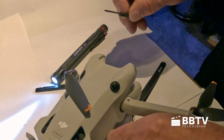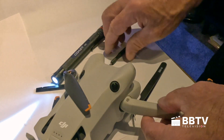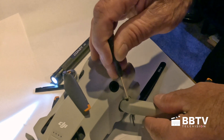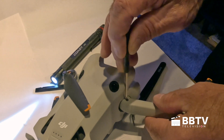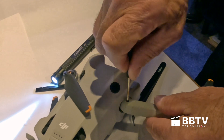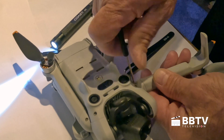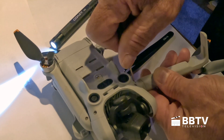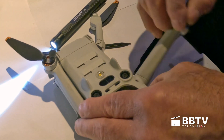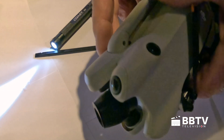The bottom screw is already in. I'm going to take the top screw and just set it in there, then guide it in. Screw it in — don't force it, just snug it up, don't over-tighten it. That's done. That's it — that's how you do it.